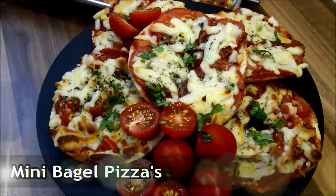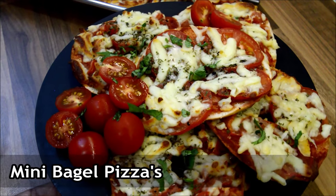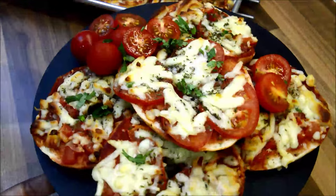Hi everyone, today we will be making mini bagel pizzas. It's really quick and easy and very tasty. So let's get started.